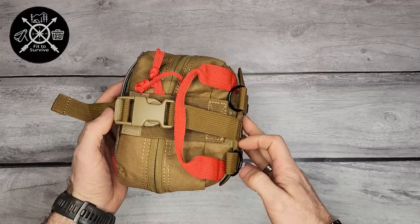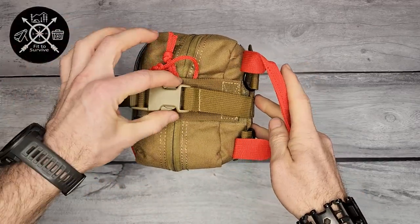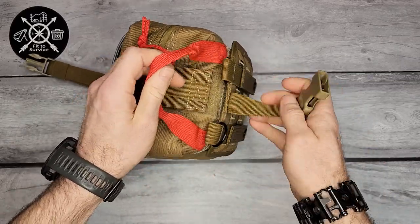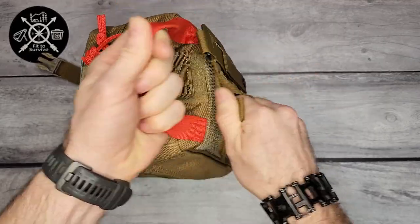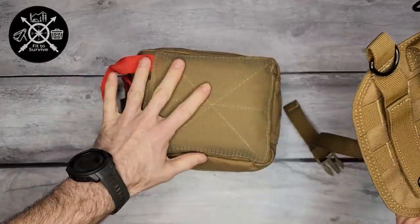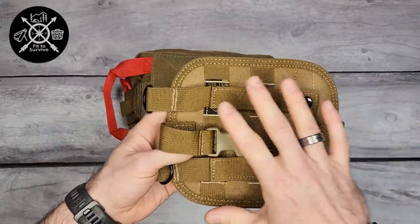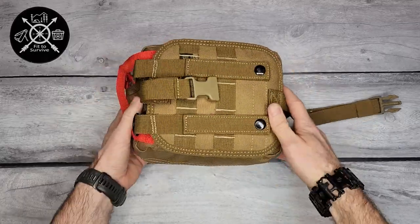The cool thing about this back section that connects to your belt or backpack is that it can easily be removed in case of an emergency. Let's say you need this really quick — you snap off this buckle, then pull this off using the red handle. It comes off with this Velcro, making it easily accessible so you can take it to wherever it's needed.